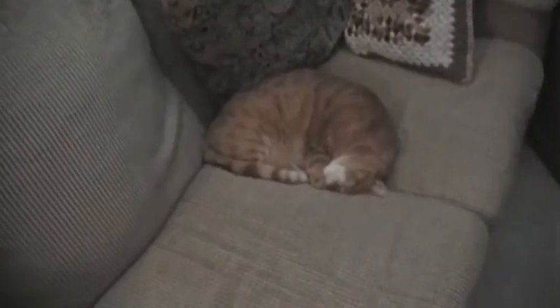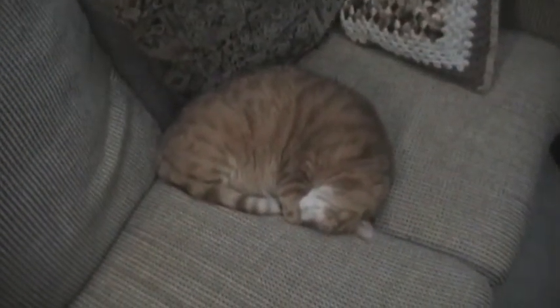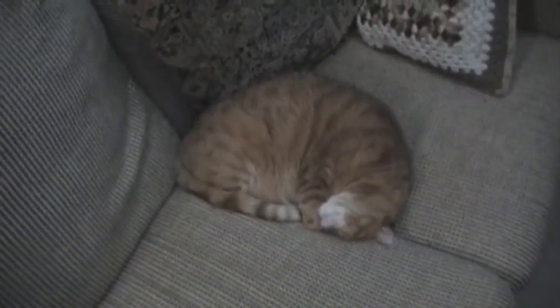Simon actually decided to stay in my room, which is very unusual. He doesn't really do much. I've tried to get him to do some tricks that I taught him years ago for the camera, but he won't. He just likes to sleep.